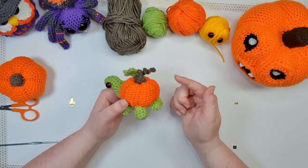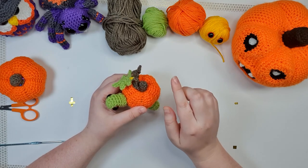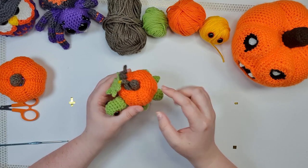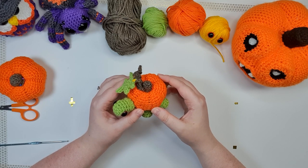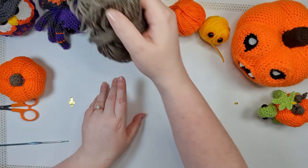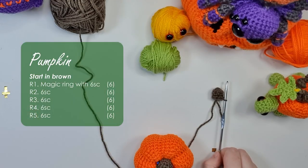So first up today, we are going to start by making the pumpkin. The pumpkin and its stem is all one piece. We're going to start with a stem, then change to our orange and work up the rest of the gourd — it's apparently a berry, I don't know how I feel about that. So we're going to grab some of our brown and start by working up the stem.